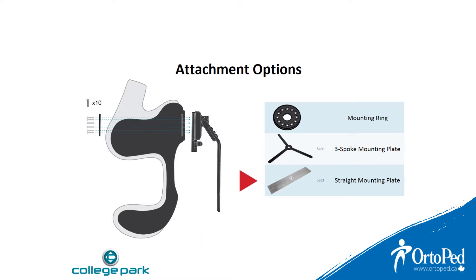And thirdly, the straight mounting plate, an alternative shape also used in test sockets. The arm can be easily bent into position.